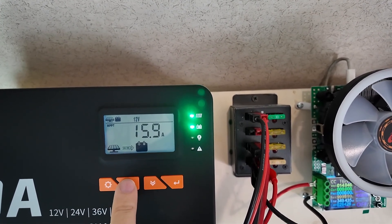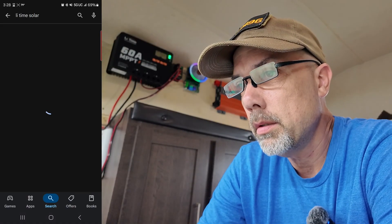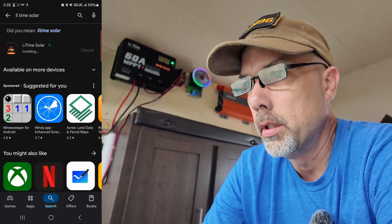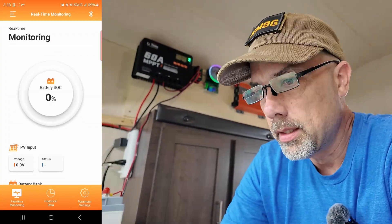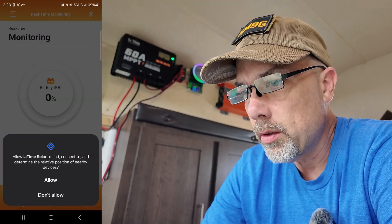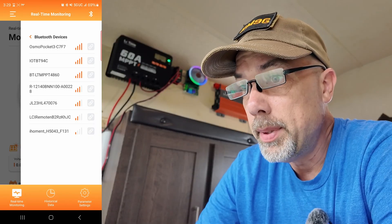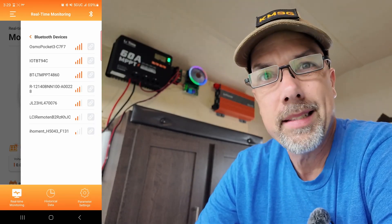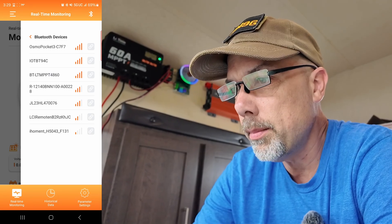I want to take a look at the Bluetooth app. Getting my screen recording set up, going into the Play Store and searching for Li-Time Solar. Installing the app — it's got a privacy policy in gray text on a gray background, which is hard to read. It says it is monitoring. Allow Li-Time Solar to find, connect to, and determine the relative position of nearby devices — that makes sense since it's Bluetooth. We have the BT-LT-MPPT-4860: Bluetooth, LT is Li-Time, MPPT is maximum power point tracking, 48 for 48 volts, 60 for 60 amps. That must be the one — I'm going to pick that.